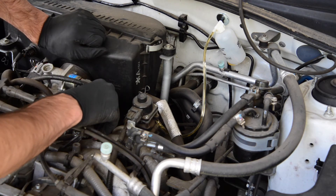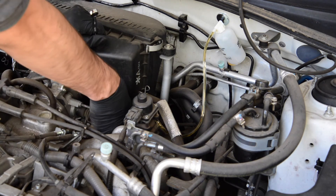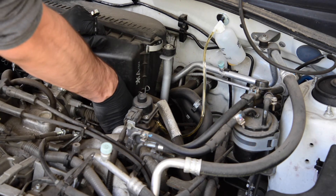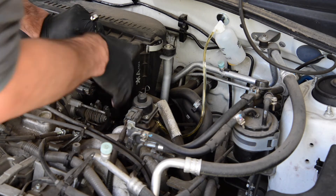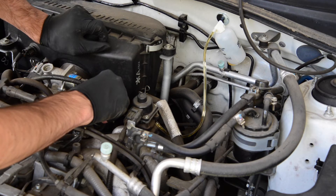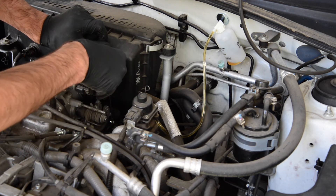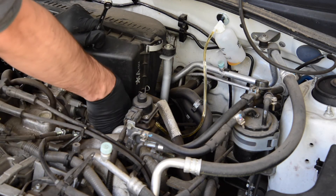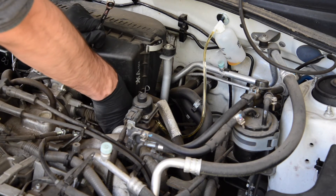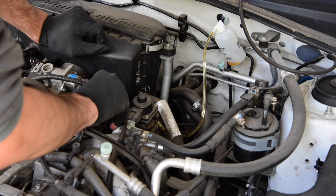I'll loosen the nipple slightly. It's not easy getting my hand in here because it's quite a small gap. I've loosened the nipple. My friend's going to press on the clutch. As I can see, the fluid's coming through now. Once the clutch is against the firewall, as he's just indicated, I'll tighten up the nipple again. It's a very hard process in this Subaru as there's not a lot of space. I'll just do it by hand slightly, nip it up.